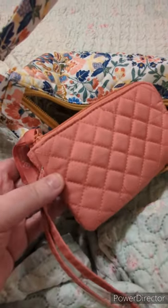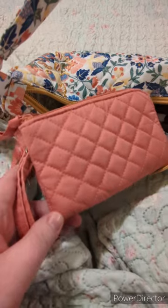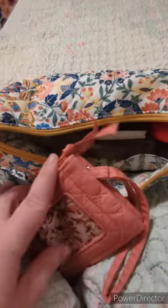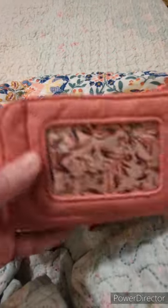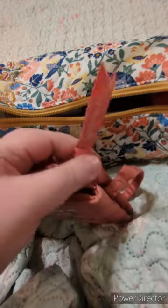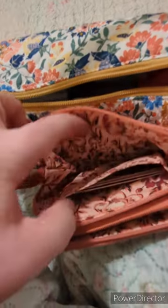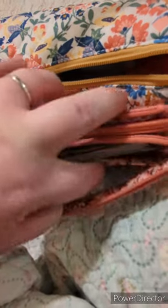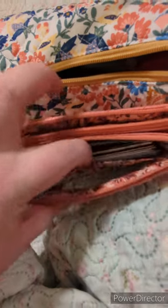This is the RFID Double Zip ID wallet and it is on sale for $40. It's in the color recycled cotton terracotta rose, and it is gorgeous. Here on the front is where your driver's license, school ID, or anything like that goes. You've got two zip pockets that zip all the way around on both sides, giving you plenty of room to put your cards, cash, or anything else. There's also a card slot area on this side that expands out quite big.